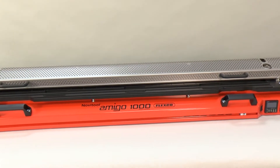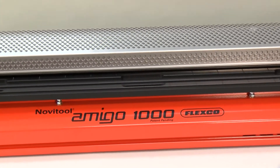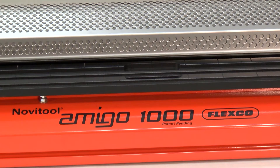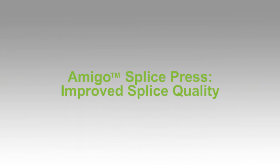The revolutionary Novitool Amigo splice press from Flexco produces quality splices for monolithic belts, free from blemishes where bacteria can harbor, with unmatched processing time and operator safety. Splices need to be strong to provide the operating performance you need, but they must also be free of pinholes or blemishes where bacteria can grow.